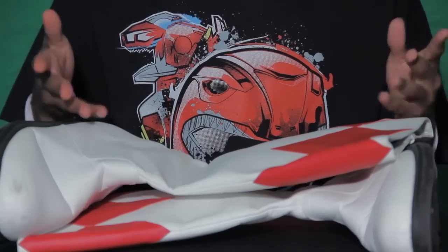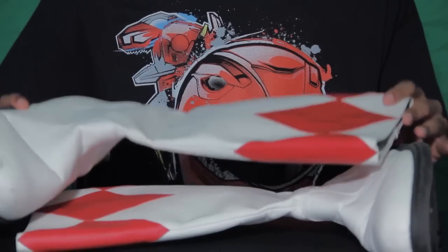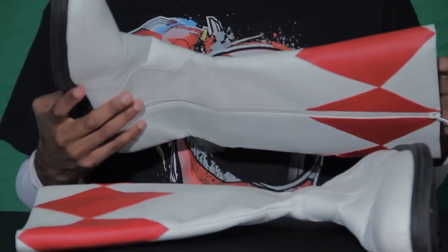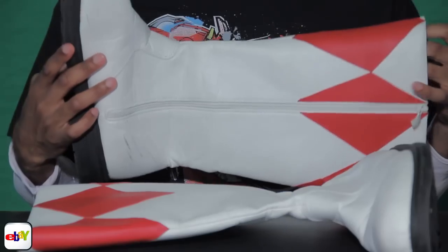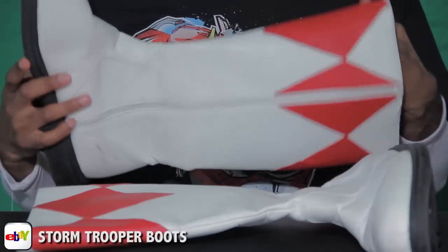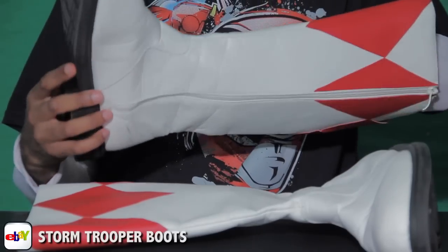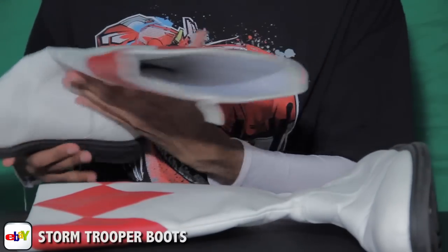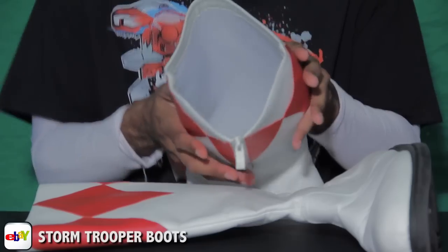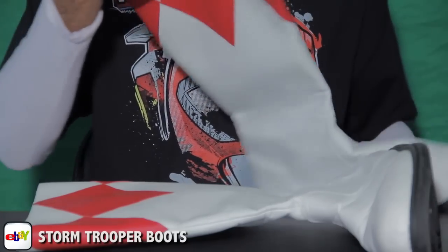We're gonna start from the bottom up — starting at the feet, which is the boots. These boots are stormtrooper boots, believe it or not. I got them from eBay — just type in 'stormtrooper boots' or check the links in the description box. They're a big white boot, really really sturdy. They're a little large on me because my calves aren't that big, but I recommend them — they're very affordable, I paid close to 50 bucks.